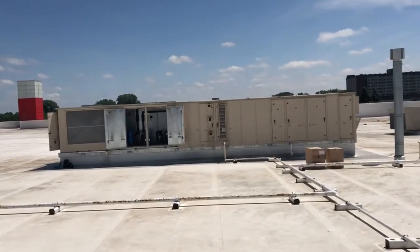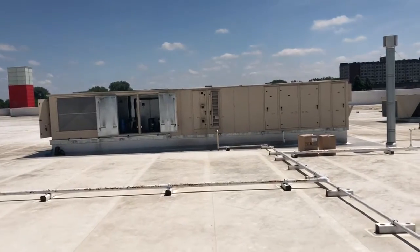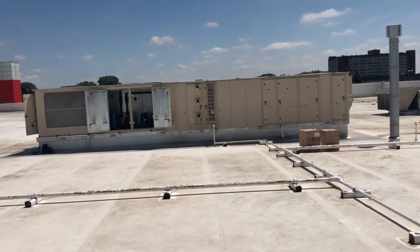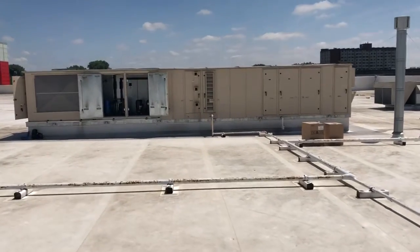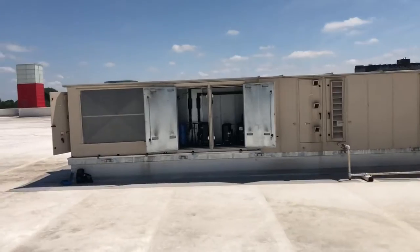I'm going to do a short video on a Seasons 4 dual path unit at a Target store. This is in regards to some of the auto-generated alarms and service calls we've all been getting. I just wanted to give you guys a quick rundown on some of the things you might be seeing and why.